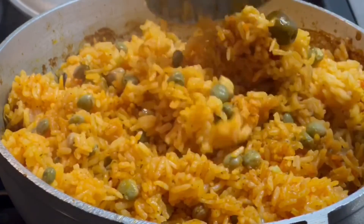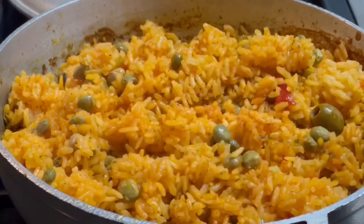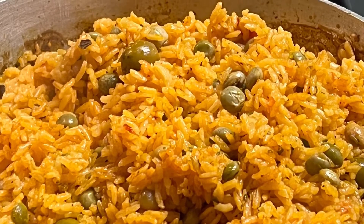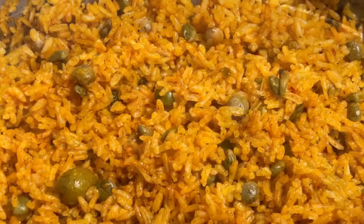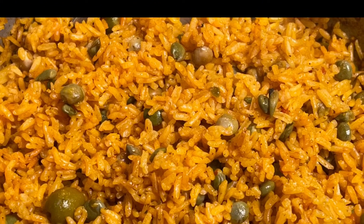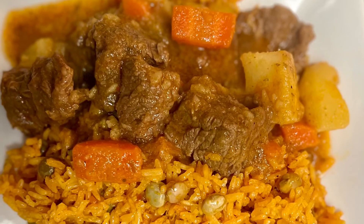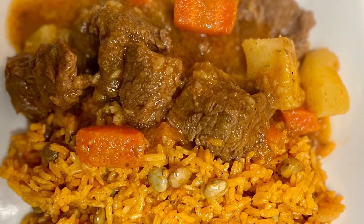I hope you enjoyed this recipe. Don't forget to like, share, and subscribe. As you can see, I have paired this rice with gandules with some beef stew. I hope you enjoyed this video, and I hope to see you next time. Enjoy!